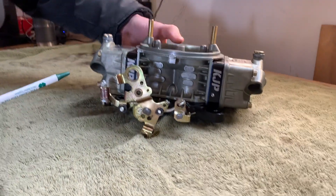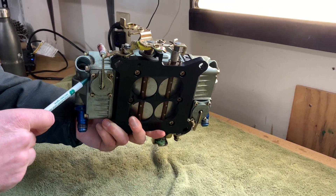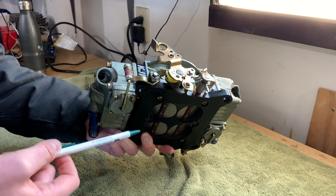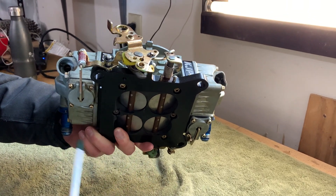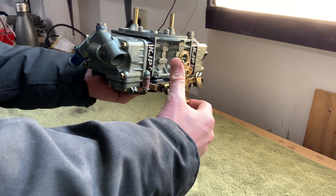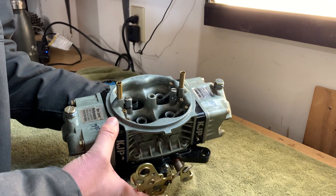This is a Holley double pumper, which means there are two accelerator pumps on this carburetor — one here, one here. You'll either have 30 or 50 cc's; these are 30. That's the quantity of fuel they'll hold in excess from the fuel bowl. Your 50s will be about twice as deep. For bracket cars you'll typically have a 30 or a 50, sometimes one 50 and one 30. Dominators usually have two 50s, maybe larger. Whenever the throttle blade opens, it actuates the arm, which pressurizes the diaphragm and pushes that excess fuel straight out of the squirters right into the Venturi, which helps with any stumbling off the line.